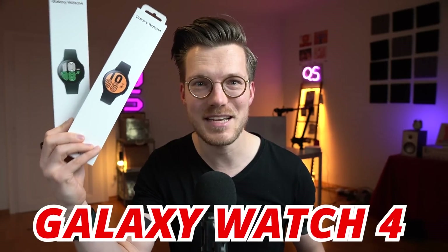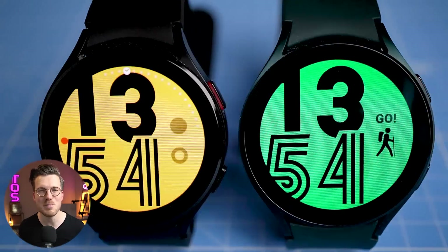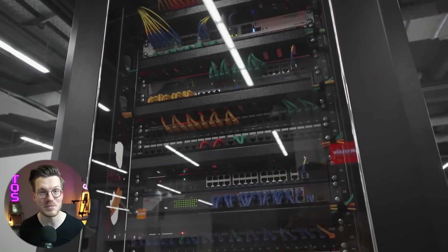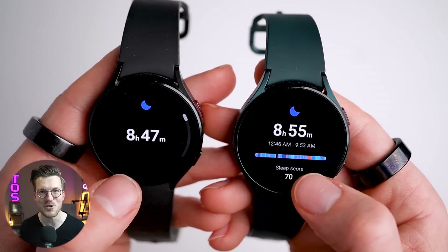If you wear two Galaxy Watch 4s at the same time, will they measure the same sleep stages? You would at least hope so, but you might be surprised by some of the findings in this video. If the two watches are not consistent, that means that either the raw measurements themselves or the algorithm underneath is not very stable. That is what I will check in this video for the sleep tracking of the Samsung Galaxy Watch 4.